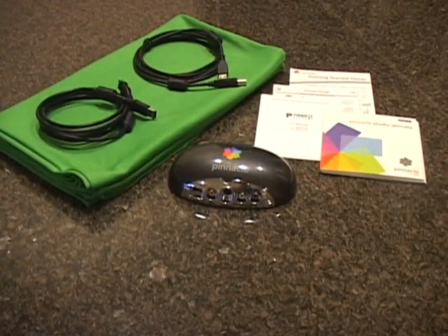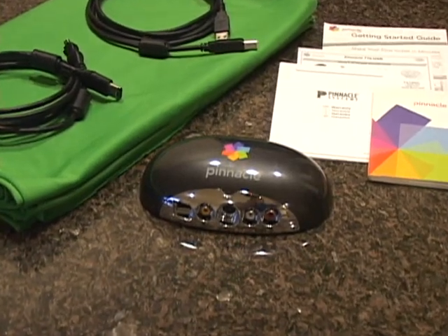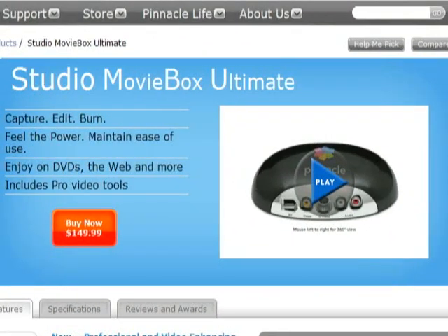All in all, the Pinnacle Movie Box Ultimate is really what it sounds like — a movie studio in a box. It's available online and at major retailers for less than $150.